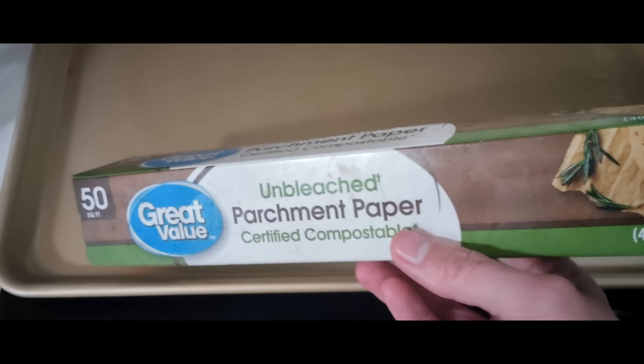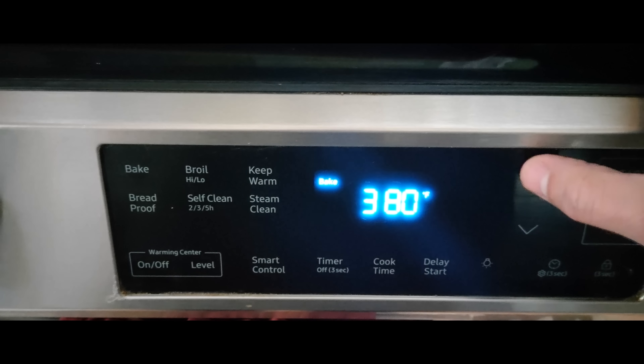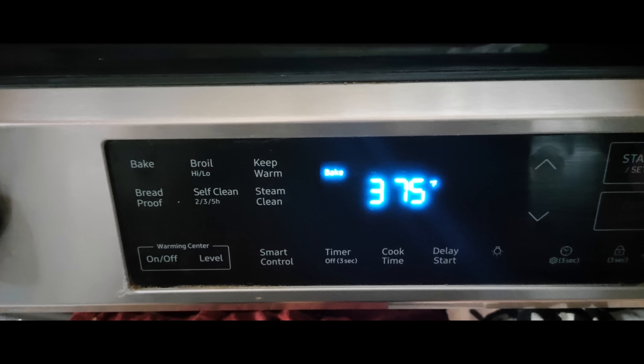What we have here is just a standard cookie sheet. These go on sale periodically at Costco in a big pack for like $20 — they're pretty great. The reason I'm using such a large one is I'm also cooking bacon for family. But the secret ingredient here is unbleached parchment paper. This is the Walmart Great Value brand — you don't need to spend a ton of money on the organic kind. We preheat the oven to 375 degrees Fahrenheit, and then put a slightly too large piece of parchment paper on the sheet. You want it to be a little larger because you don't want to lose any of the grease to the pan.